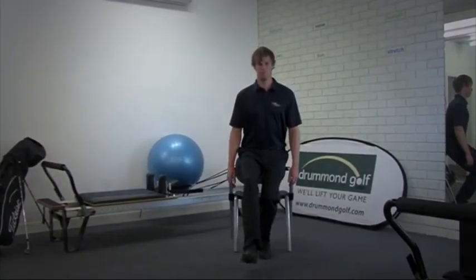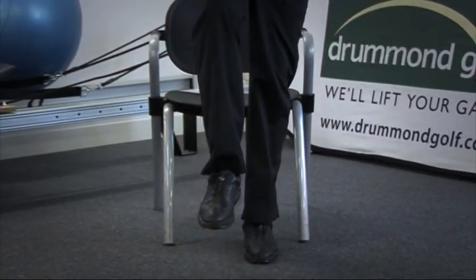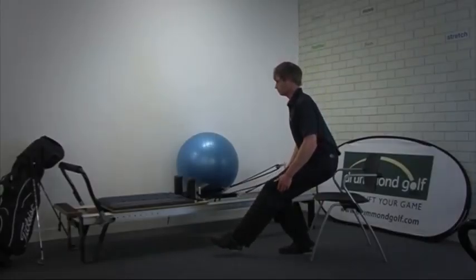Front on, we can see in the total leg power exercise that Joel's knee stays very much over the second toe of his left leg. He keeps his body well aligned.